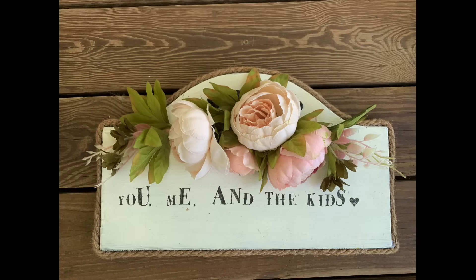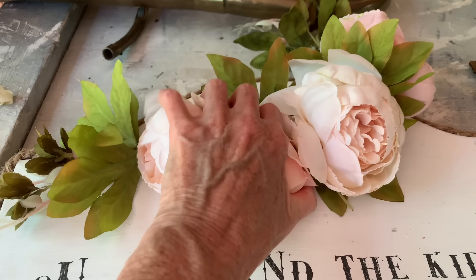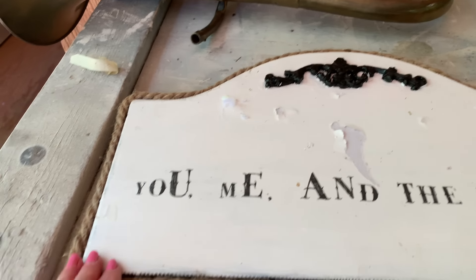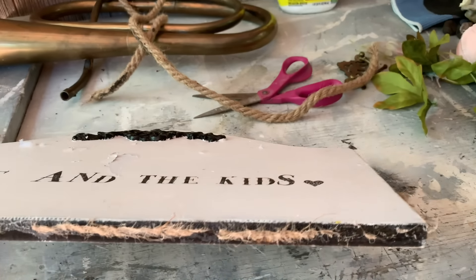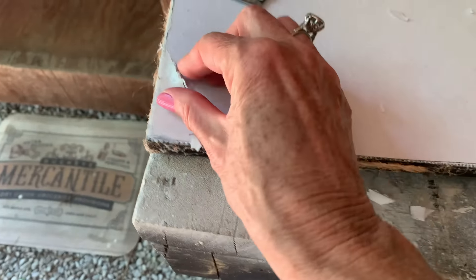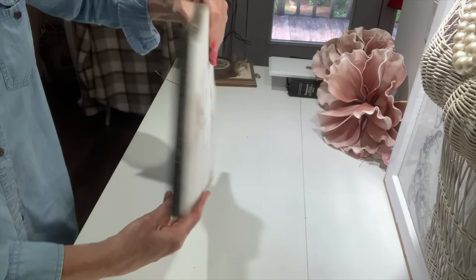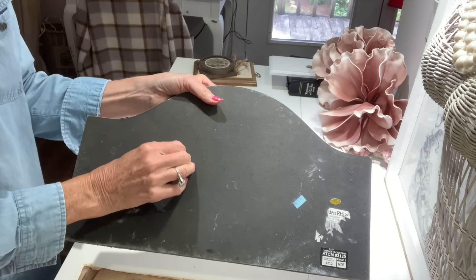Now I'm going to take this plaque right here that somebody made - it says 'you me and the kids' and it has some flowers hot glued at the top. I removed those, I'm going to remove the nautical rope around the edges, and also remove the little emblem at the top. The coating on top I peeled off using my fingers, and what I couldn't get off with my fingers I took my little razor blade and worked it under - the paper came off really easy. I wanted just a clean surface, then I went over it with my electric sander and got some good distressing.